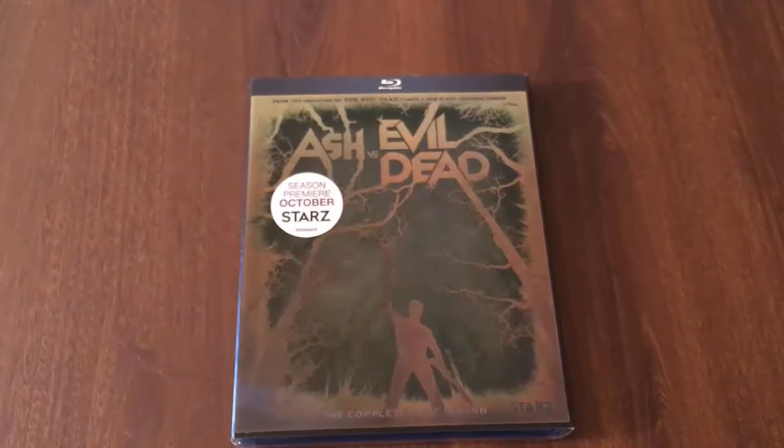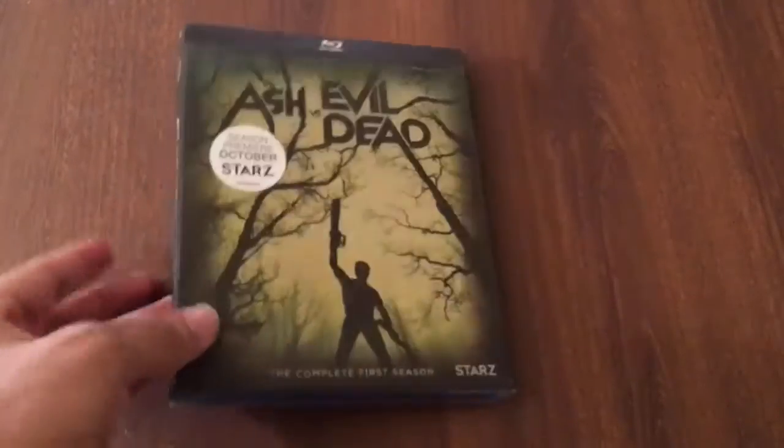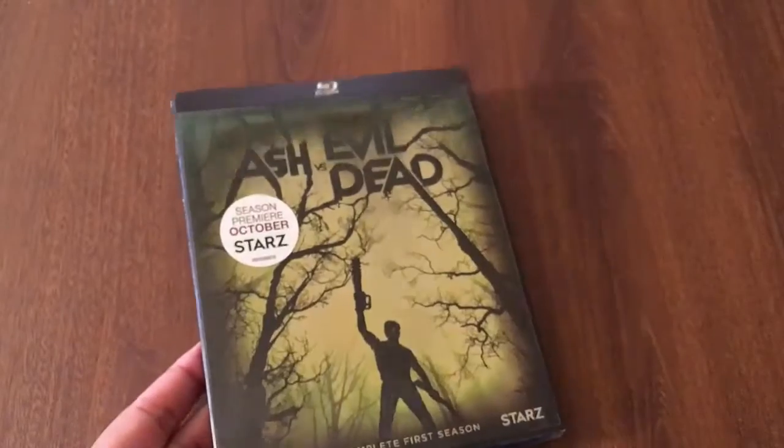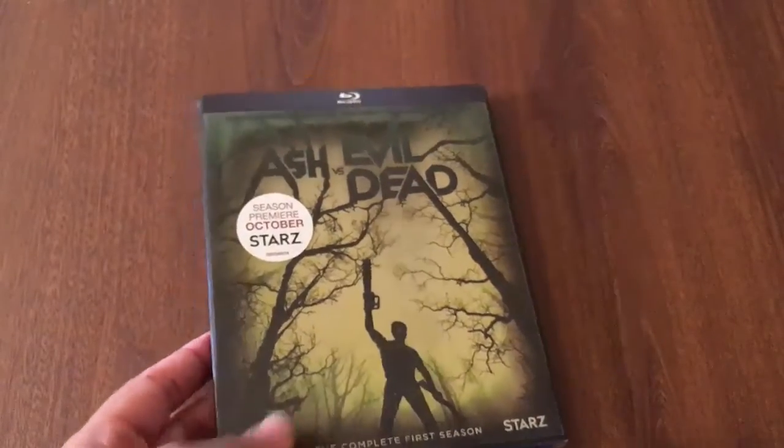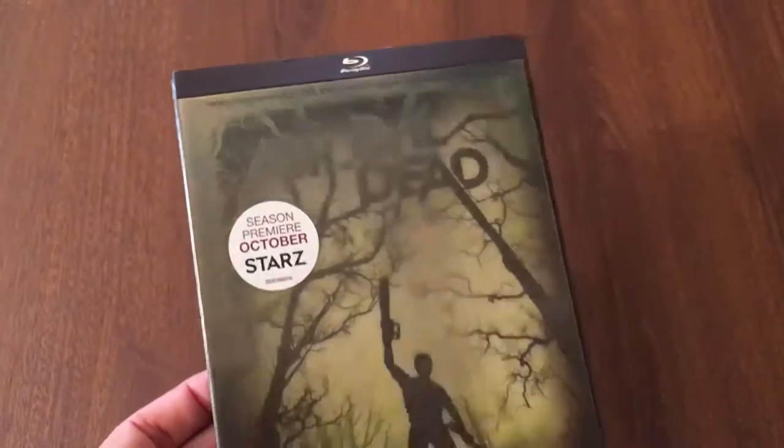What's going on guys, Richie here. I hope you guys just got done watching my Xbox One S one terabyte Madden NFL 17 unboxing — yeah, that's a freaking mouthful — for all my video game peeps that love watching me unbox video game related stuff. And don't worry guys, for all my blu-ray people, I have not forgotten about you guys.